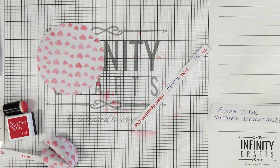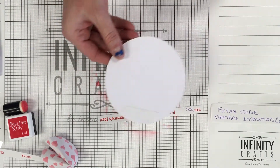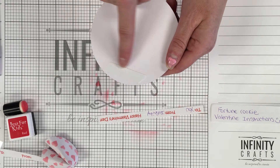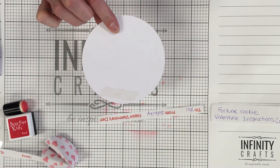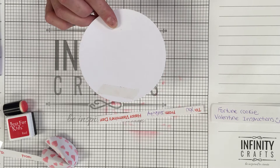Now we're going to move that up here and turn the circle over. This is where we're going to take the backing off of the double-sided tape — you can just throw it in the garbage or set it aside. Make sure you clean up your mess afterwards; I'm sure your mom, dad, grandma, or whoever is with you will appreciate you cleaning up after yourself.